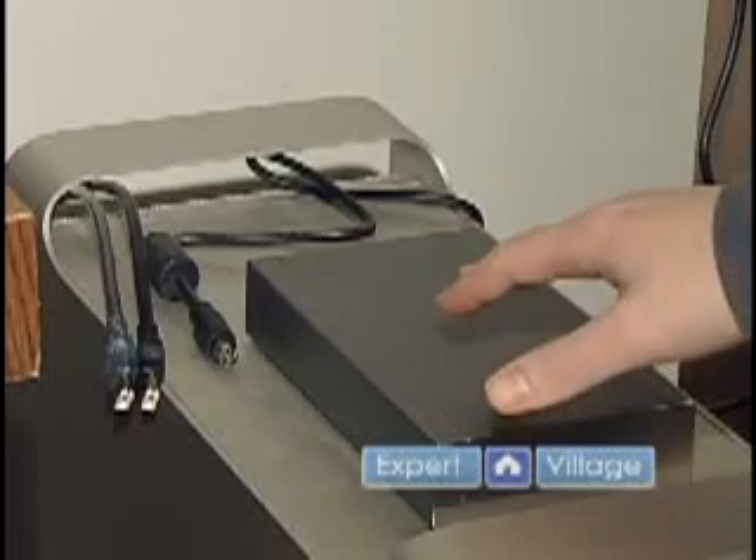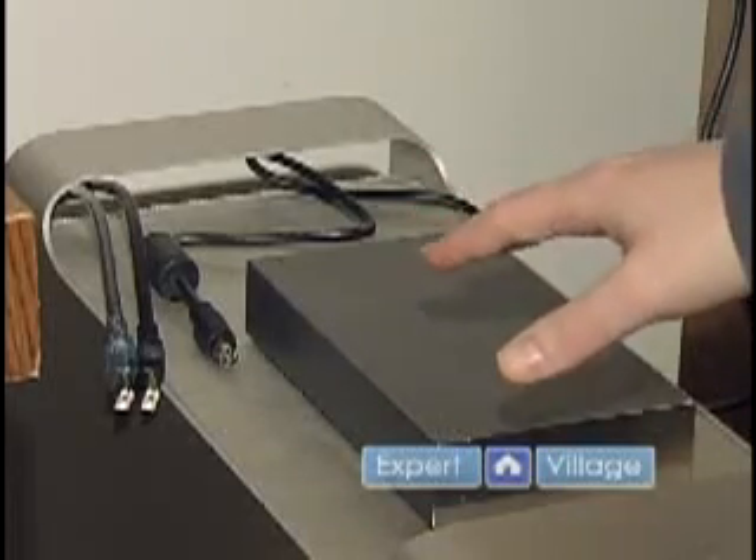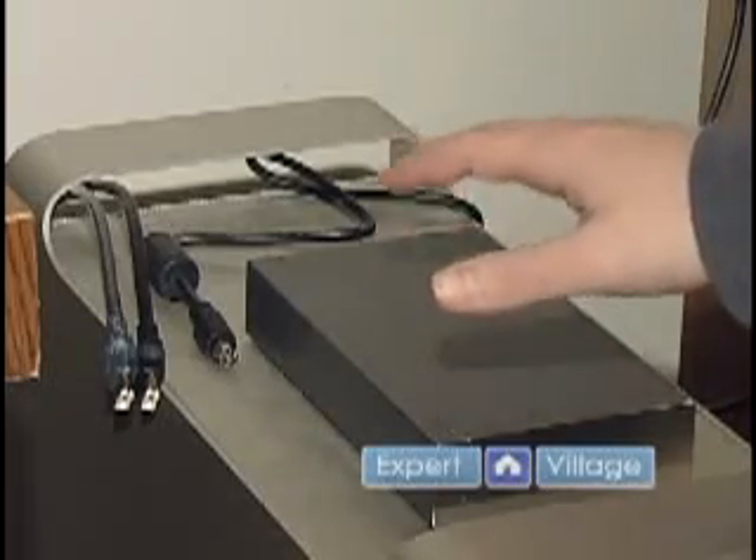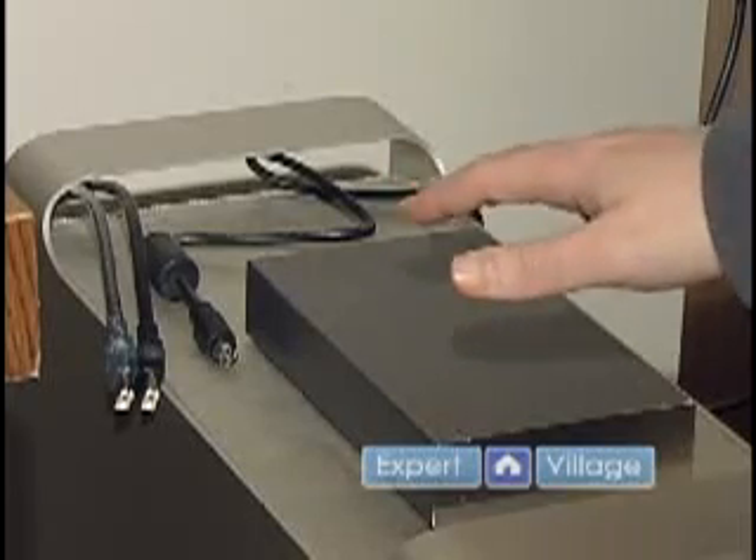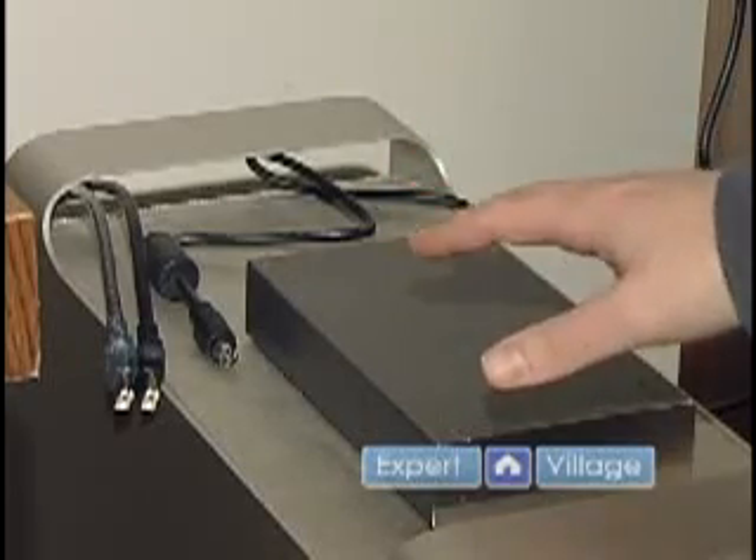This is a FireWire hard drive; you can also use USB. USB would not be good if you're doing any type of video work or audio — USB would probably handle the audio, but won't handle video.